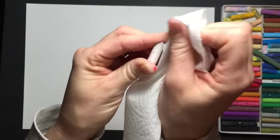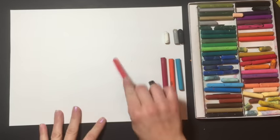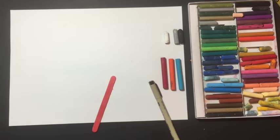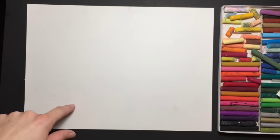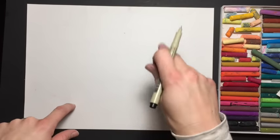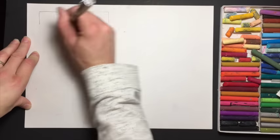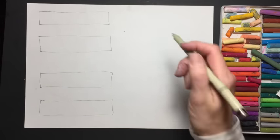I always like to have a paper towel just in case your oil pastels get a little dirty — you can use it to clean off other colors. You also need something to scratch into it; I'm just using a popsicle stick. Some people like to use palette knives, but anything works. We're going to be dividing our paper: on this side we're drawing four rectangles, and on this side we're drawing six squares.